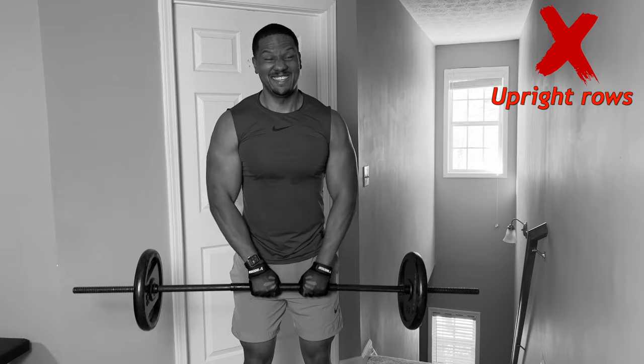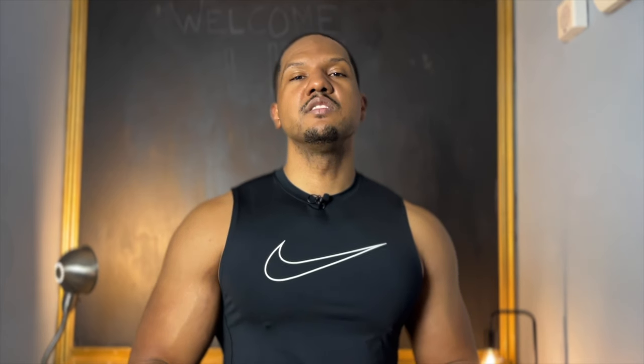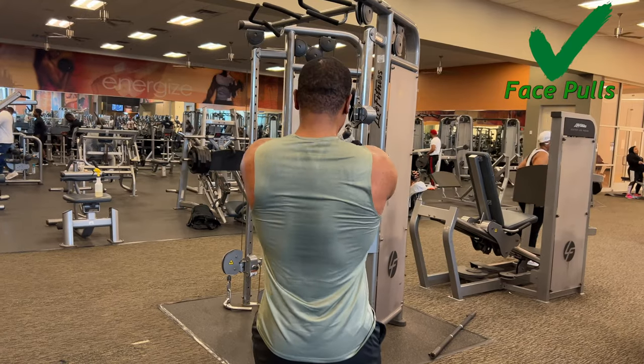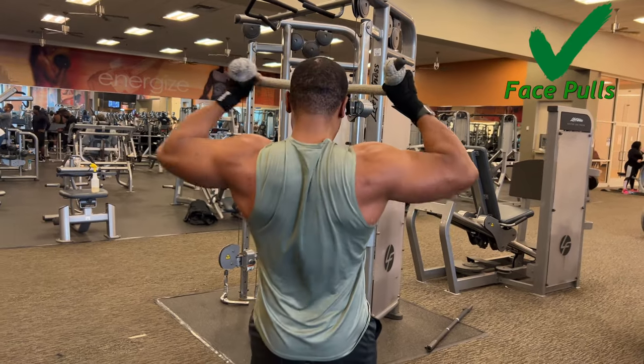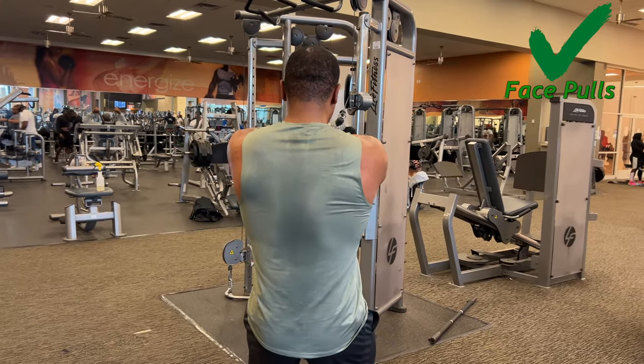The first exercise that you need to avoid is upright rows. The problem with upright rows is that it puts your shoulder in a bad position. When you're coming up like this, it's going against your rotator cuff, creating a lot of micro tears in your tendons. A lot of people are doing this based on old advice, but that is something you completely need to avoid.